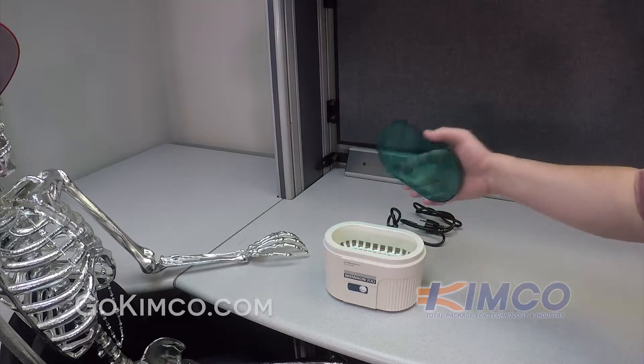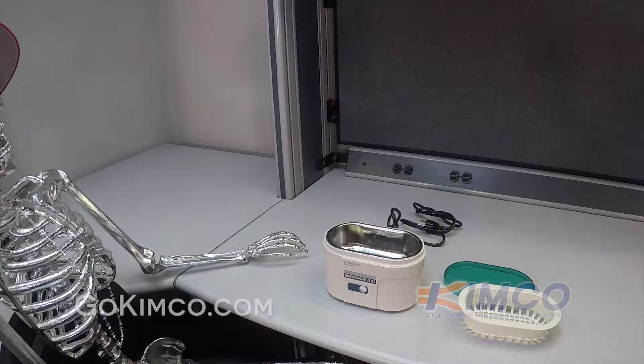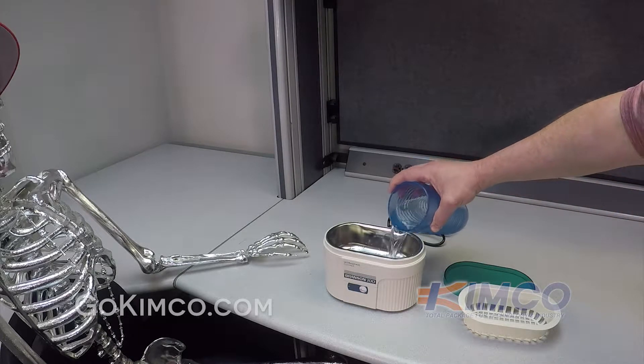We're going to add solution. First take the lid off, then we're going to take the basket out, and we're going to add solution. That solution happens to be water, so in this case we'll add water.